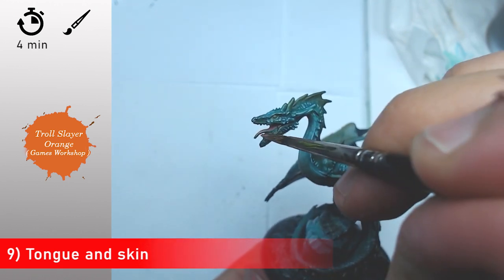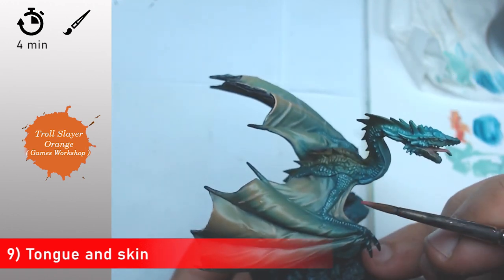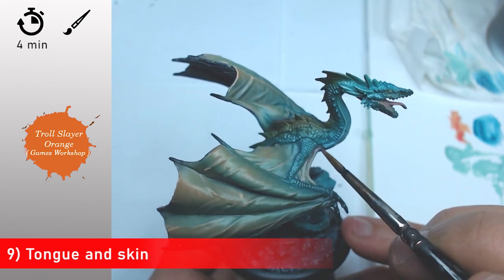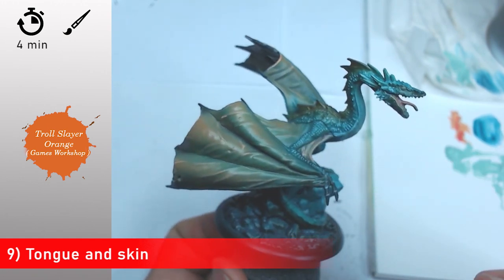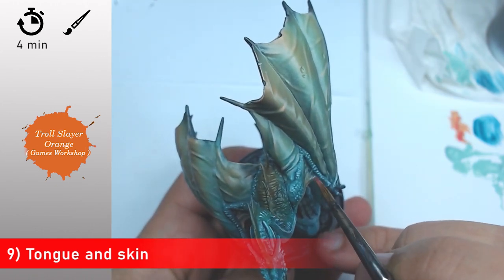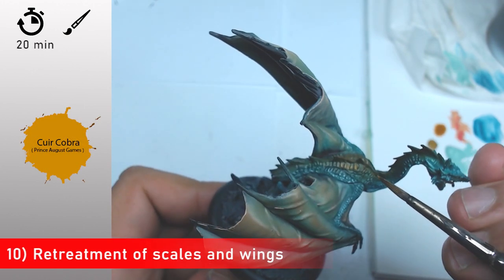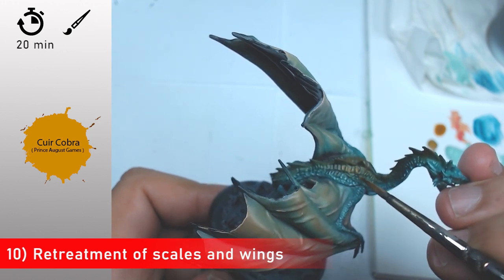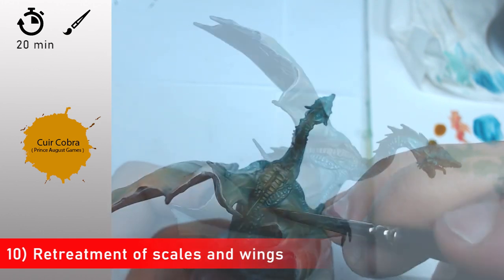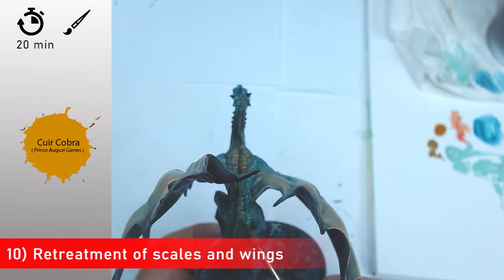Now I'm going to make some transitions on the tongue and the skin on a few parts. When I painted this mini I took a look at the illustration from Cool Mini or Not — the dragon is pretty nice. I think the artist is Kopinski, so you can easily find the art for this kind of miniature on the internet. Focus on that reference if you want a good guide when you paint.